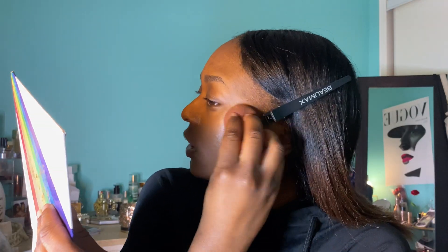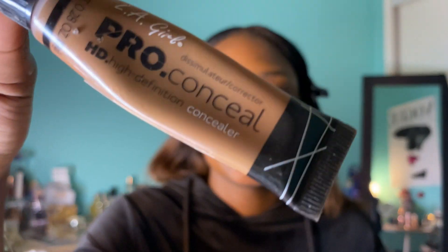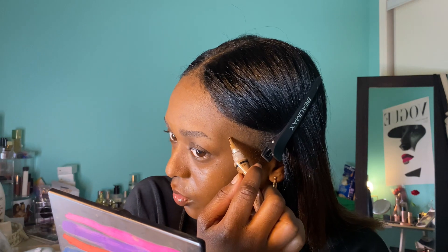Next I'm going to use the e.l.f. Halo Glow, just on my cheeks — nowhere else, because if I use it anywhere else my makeup will slide off. It adds a good amount of coverage and that extra glow. Then for spot coverage I'm using the LA Girl Pro Conceal in Chestnut, just where I need it on certain spots and areas.